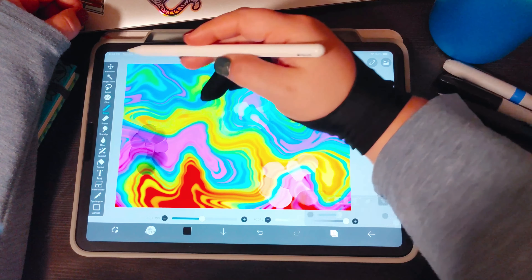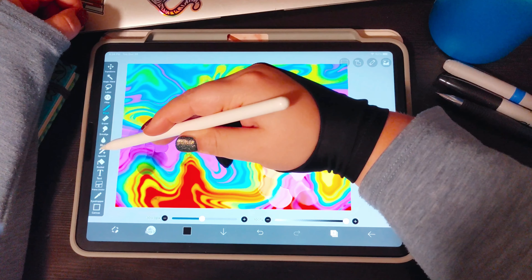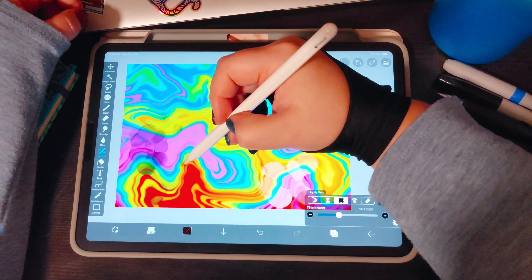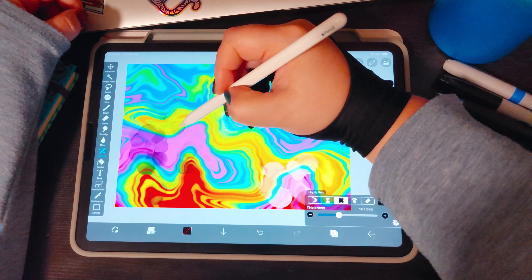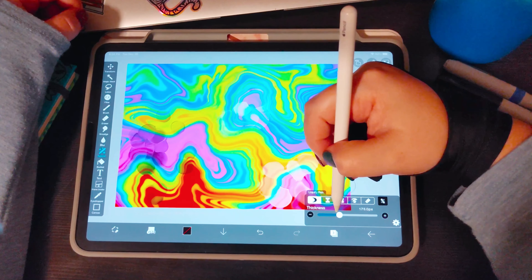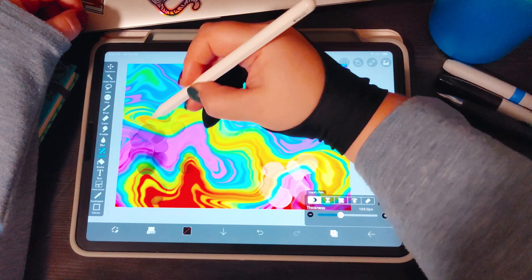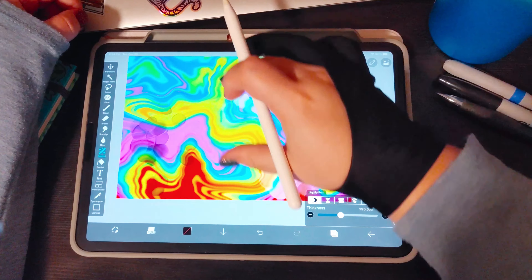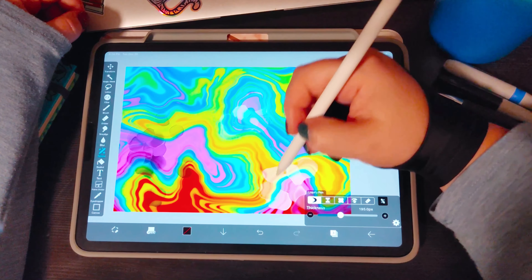If you want little flyaway bubbles, just do one or two little stamps here and there, go back into your special pen, and blow out those little areas to get those individual little bubbles floating away. If you don't want them uniform, you can use the drag feature to push them into more oblong shapes — a little jelly bean kind of look. Or if you want perfect bubbles, you can keep them as they are.